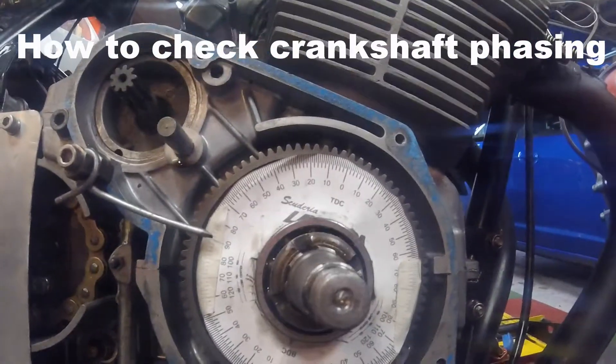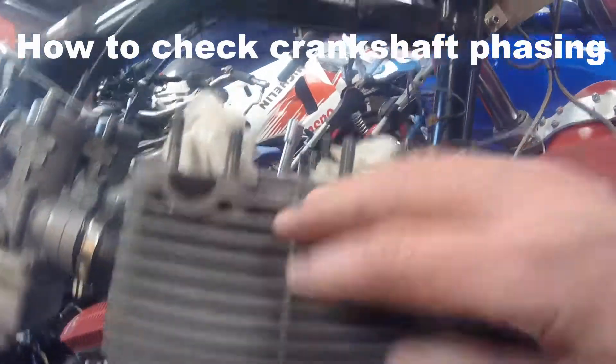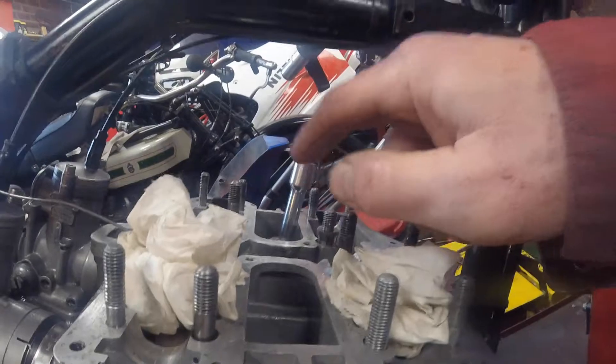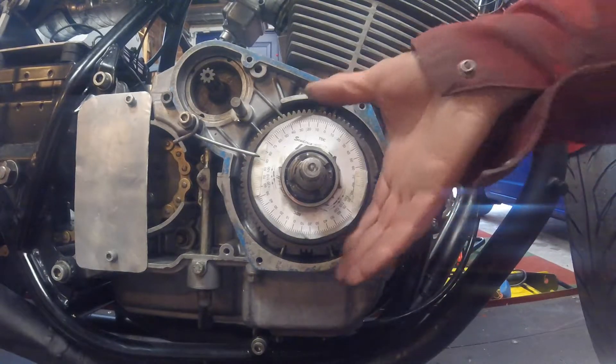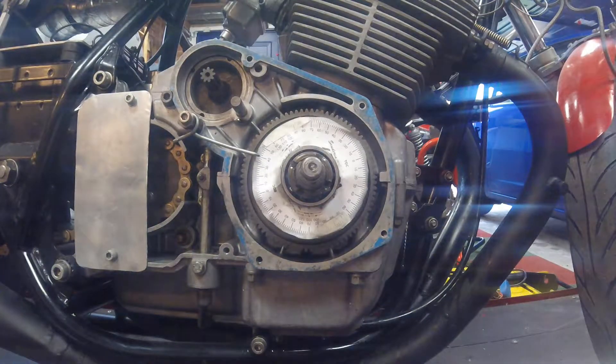The positive stop has been taken out of the right hand cylinder and put into the left hand cylinder. The same test as before will now be performed — rotating the crankshaft until a positive stop is felt, and that's reading 40 degrees.